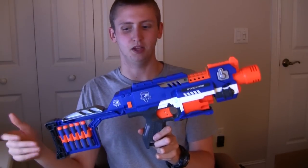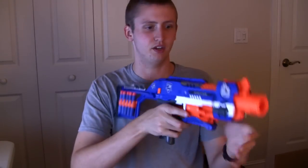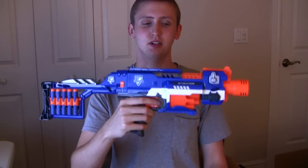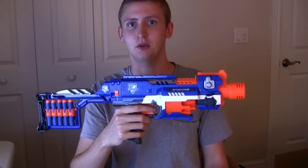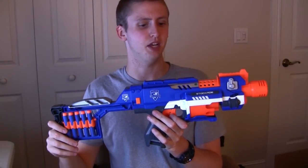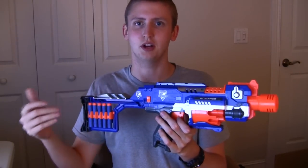Overall with the externals, pretty comfortable blaster. I'm a big fan of this stock — it's very, very stable even if you press a lot of pressure into it. I haven't range-tested it, but it's firing just as far as the other Flywheel Elite guns, which is pretty far. The Springers shoot a little bit further than the Flywheel blasters, but no complaints there because you have a sweet rate of fire with the Flywheel.